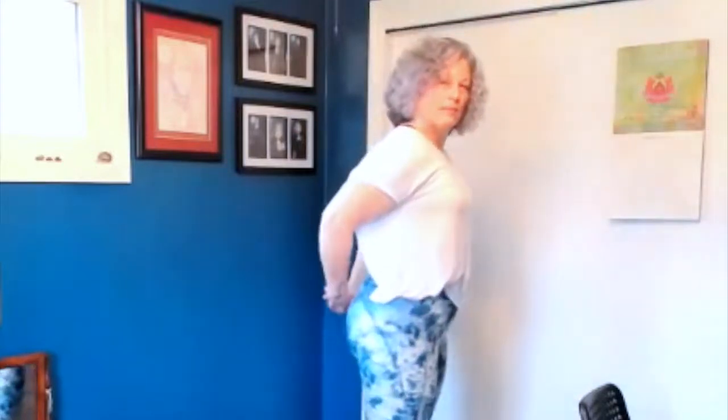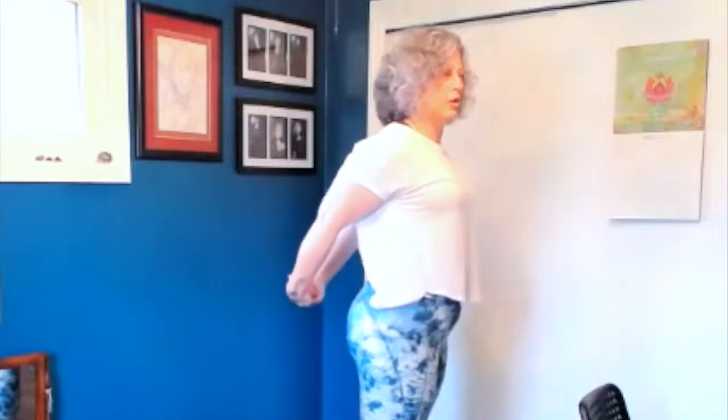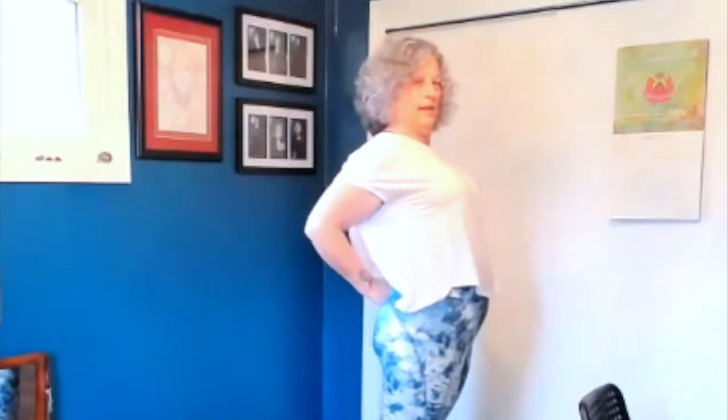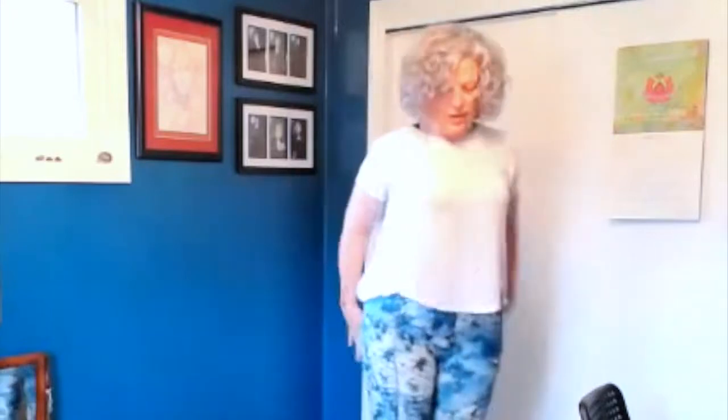And then either grasp your arms behind you or put your hands on your low back, whatever feels comfortable in your body today, and just do a stretch across the chest, opening up the heart area. And then bring your hands up into a V, as though you're opening and receiving all that God has to offer. Then bring your hands to center and come down and land in front of your heart. So those are the motions. Let's do them together one more time, and then we'll add the Lord's Prayer.